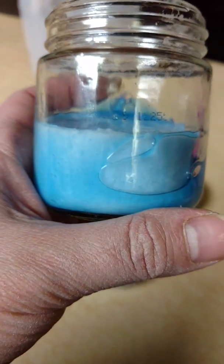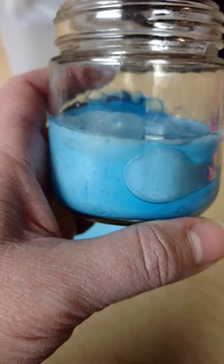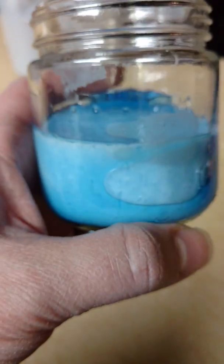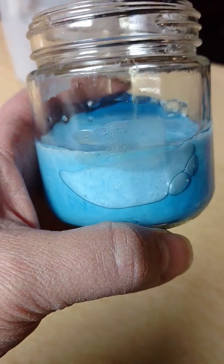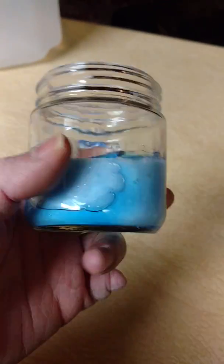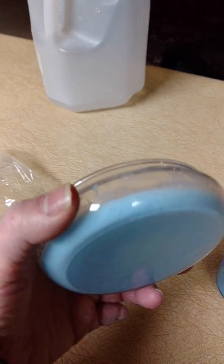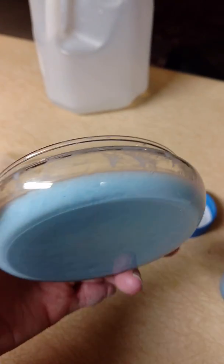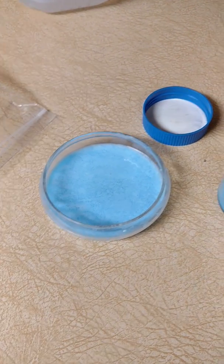I used the exact same Elmer's glue and the exact same laundry soap, so there couldn't be any differences in that. The only difference was that I played with this one for 20 minutes in my hands. So I'm guessing those are parasite burrow holes. I did figure out a way to see if it was a latent chemical reaction or if it was the parasites, and it is definitely the parasites. There are no burrows in this one at all because I haven't touched it to my skin at all.